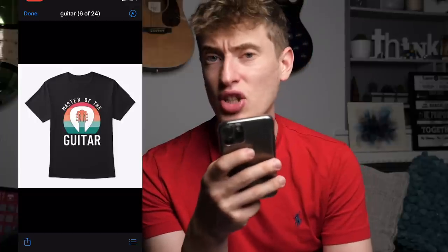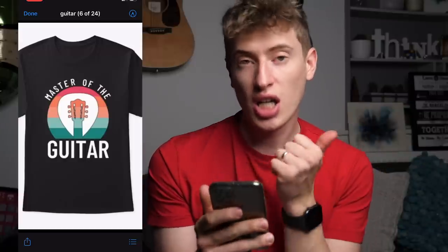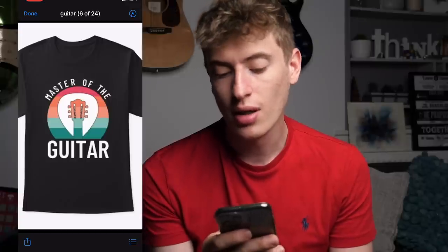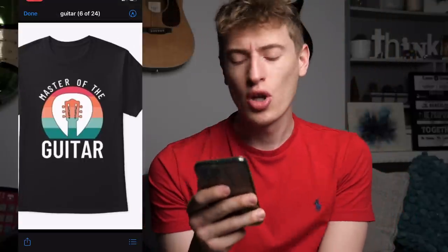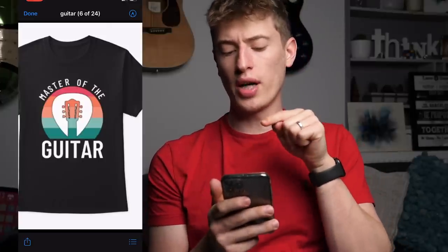Next: 'Master of the guitar.' I really like this. I like the colors and the graphic with the little pick. I love where it says 'master of the' around the circle — really cool. You're targeting people who are into guitar, specifically what looks like an acoustic or classical acoustic guitar. In terms of improvements, I would make 'guitar' slightly smaller so it finishes the circle — have it as a semicircle that completes the circle. That could be quite cool.